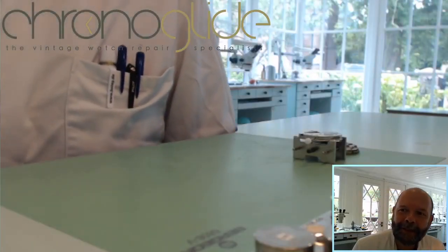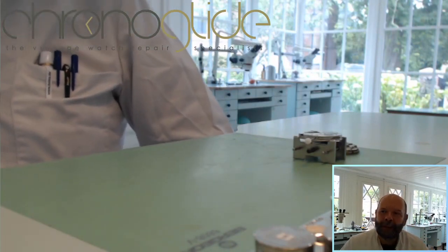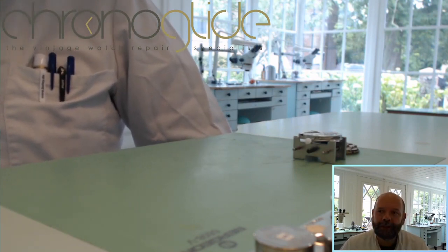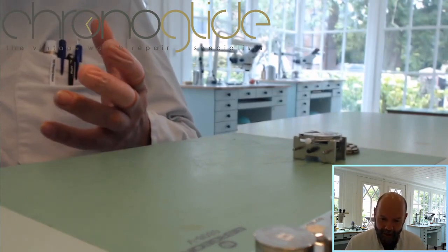Hey everybody, my name is Colin Slaap and I'm a watchmaker here in the Netherlands. And the question we get most often here from students is: where do I start assembling?